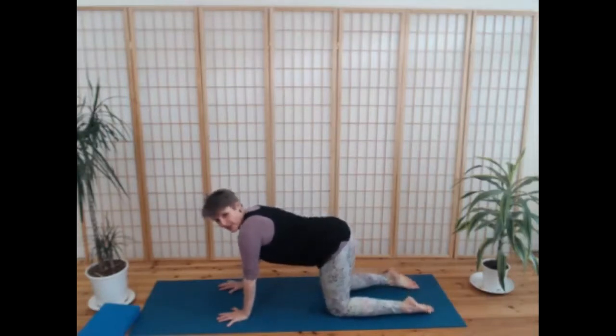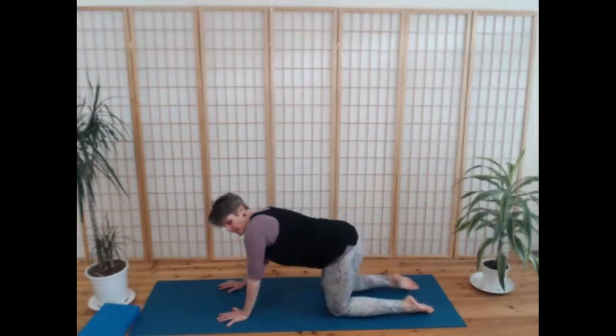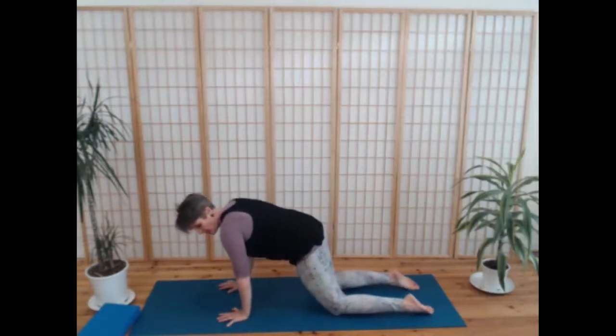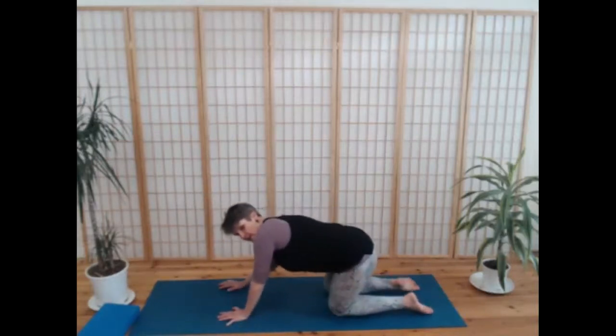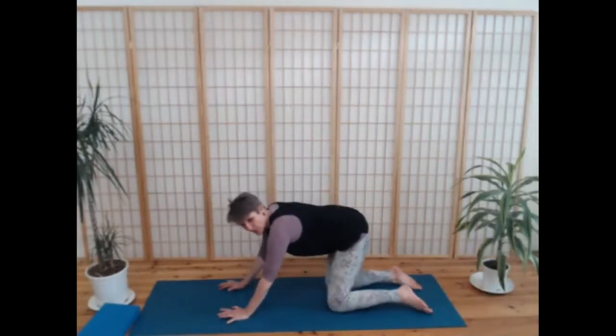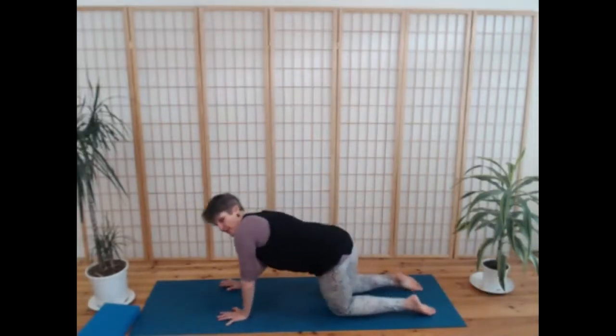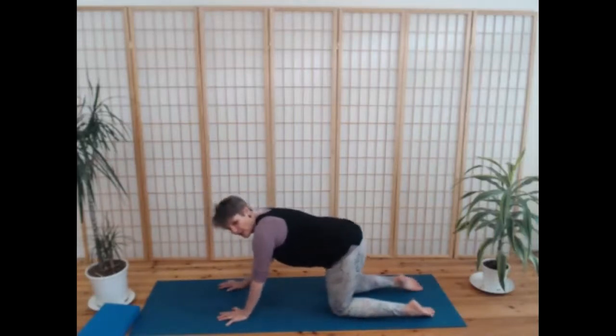Begin to take very gentle circles with the hips, circling to the front, to the right, to the back, and to the left. You might notice how the weight moves from hand to hand, from knee to knee. You can reverse the direction of those circles.